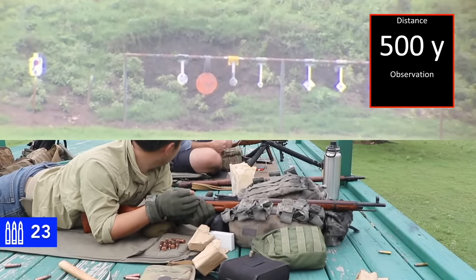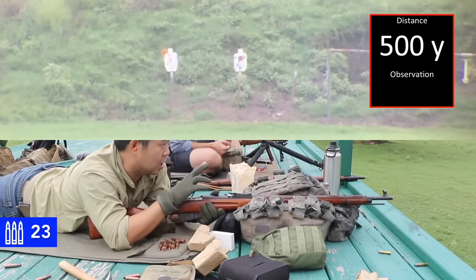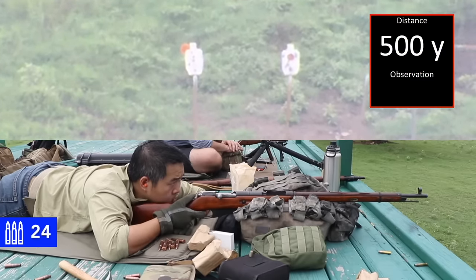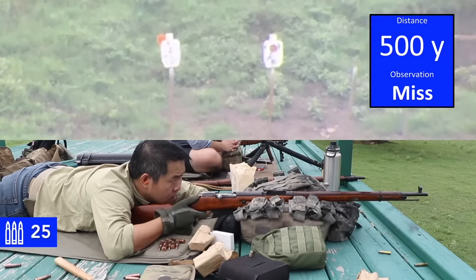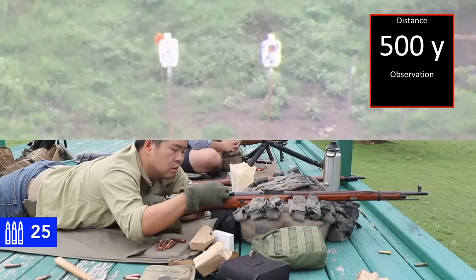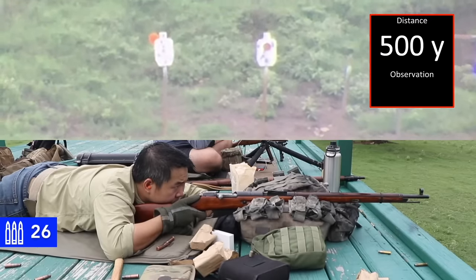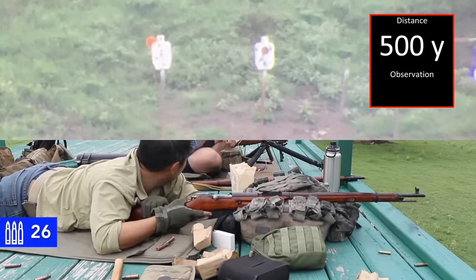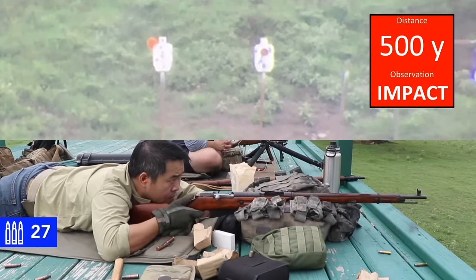Do you see those IPSC targets to the left? Would those be easier for you to call? Try the one on the left — the white one with the head target. It's technically slightly smaller because it's a C-zone. I've got five impacts on the plate — go ahead and send one more, let's see if a sixth impact shows up. That was a head shot — so it's hitting a little bit high. When you were aiming lower, I thought I saw a high right hit. Let's try this again for the neutralized shot. Fire when ready. Neutralized.